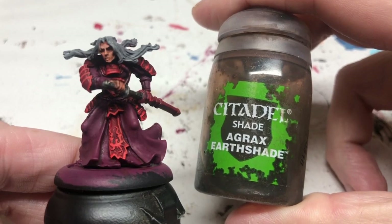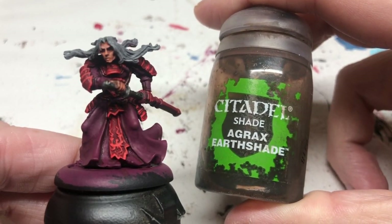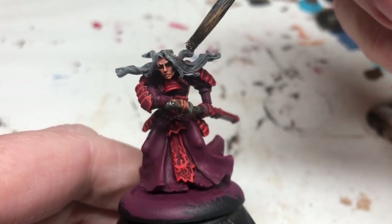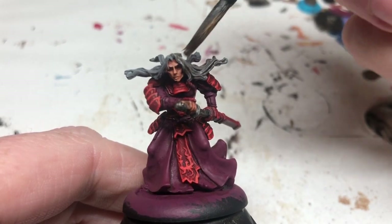And then of course, because we can't have a painting guide without Agrax Earthshade, I'm going to apply Agrax Earthshade to the hair, just being careful not to apply too much and not to have too much pooling.